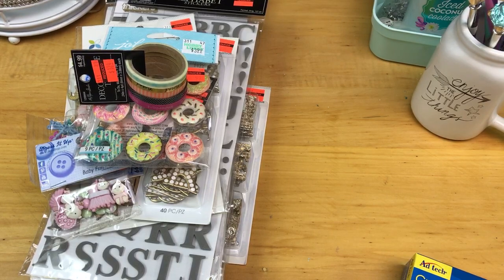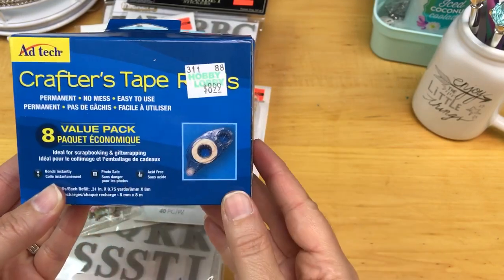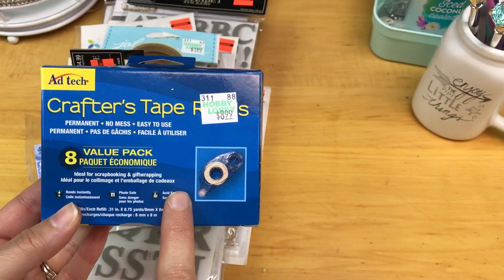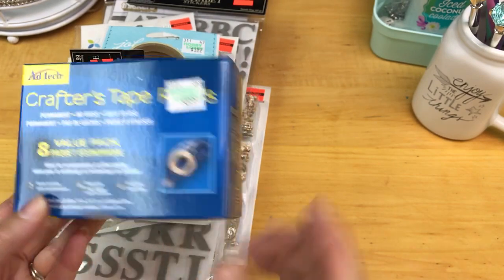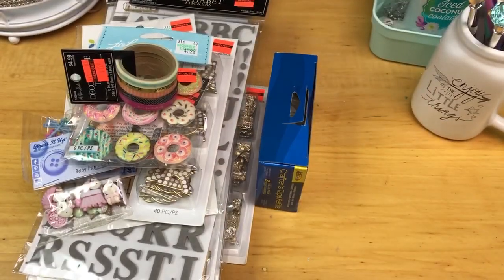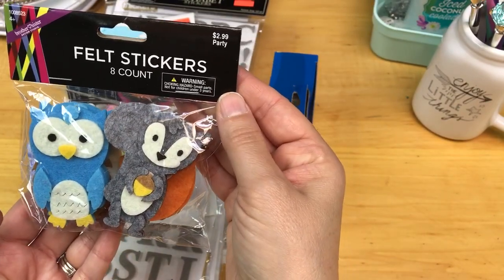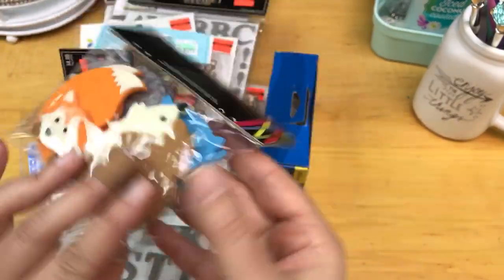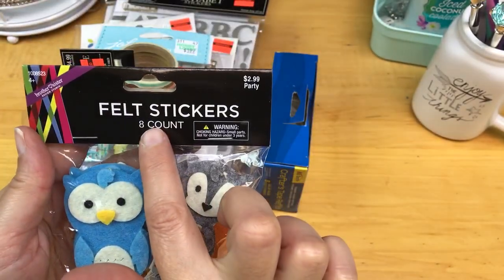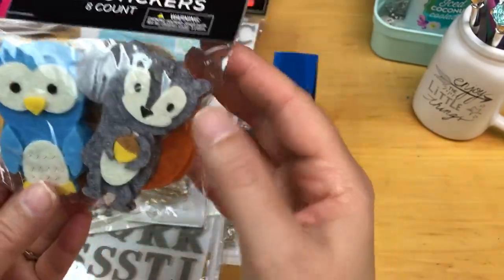Then I have two items that were not on clearance. I love these Crafter's Tape Runner refills — I buy these every single time I go and use their 40% off coupon so I never run out. The other non-clearance item: at $2.99 I got these felt stickers from the party section. I thought they were adorable — there are eight in here, and I thought that was a pretty good price for how cute they are.